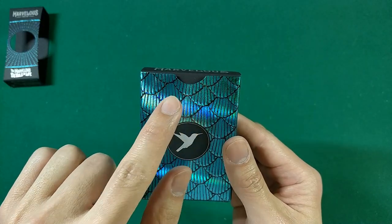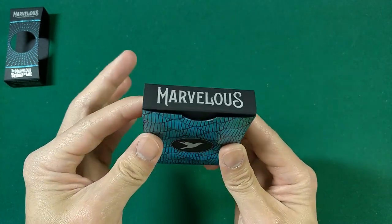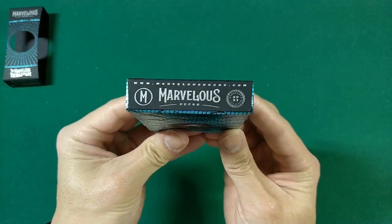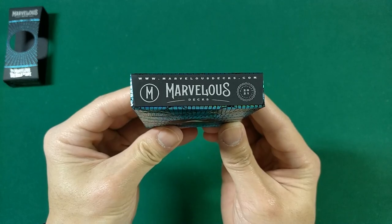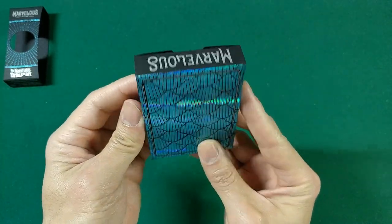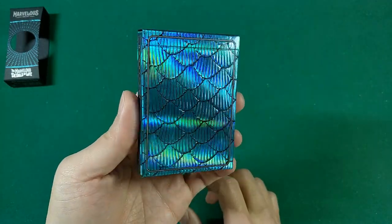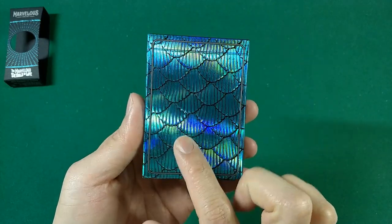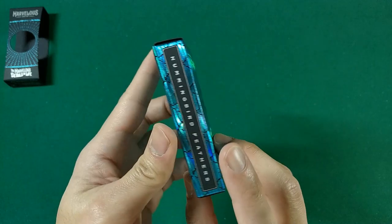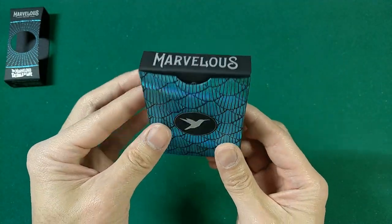One thing to point out: these decks don't come with outer cellophane or a seal, so it might be hard to tell if you're getting one brand new from a reseller. Make sure you're buying from marvelousdecks.com or a reputable retailer so you know you're getting a brand new deck. The tuck itself is really nice — pretty blue holographic foil on the front, it's embossed with a great texture, super bright, with the hummingbird logo.